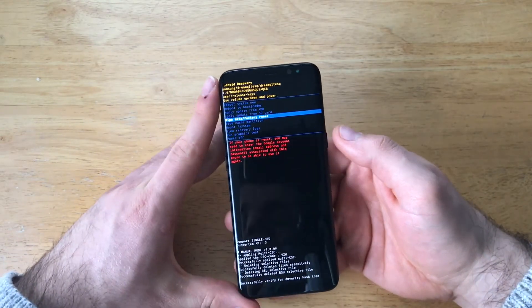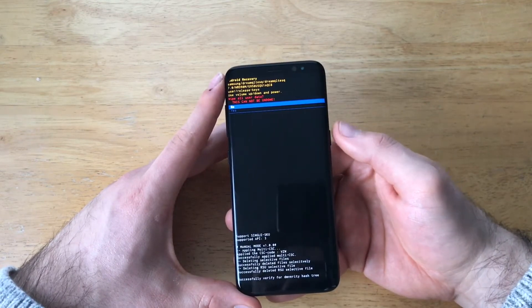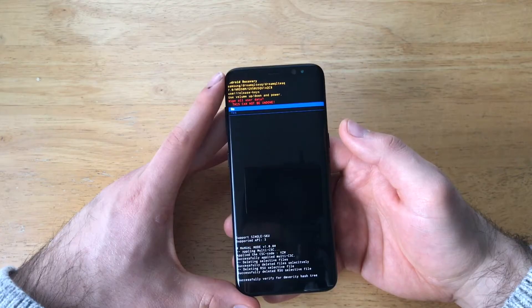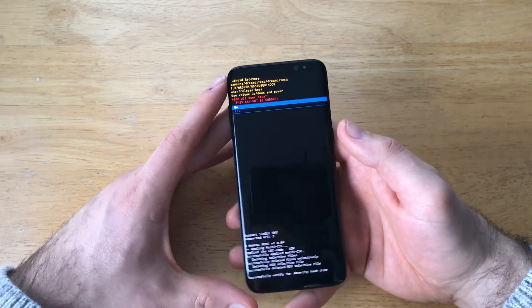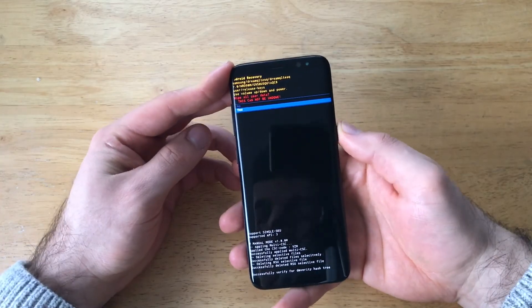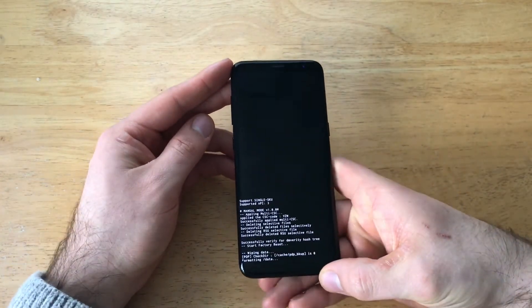So I'm going to go ahead and do that — it's all my information that's on here. I'm going to use the power button to select it. And it says 'are you sure you want to wipe all of your data? This cannot be undone.' Use the volume down button to move the cursor, and press the power button again to get that hard reset to finally go through.